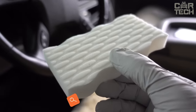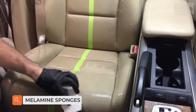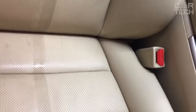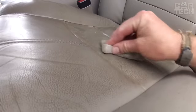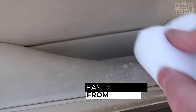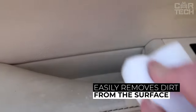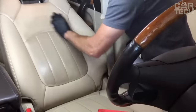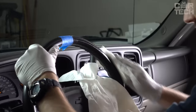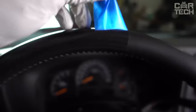Melamine sponges are designed for cleaning without the use of chemicals. All you need to do is soak it in water and wipe the dirt. Thanks to its special open cell structure, the sponge grabs dirt and removes it easily. It gently and quickly removes dirt from many surfaces such as glass, ceramic, steel, aluminum, chrome, plastic, wood, and leather. You can clean the seats, steering wheel, dashboard, and other interior elements with immediate results.